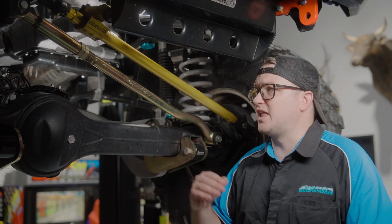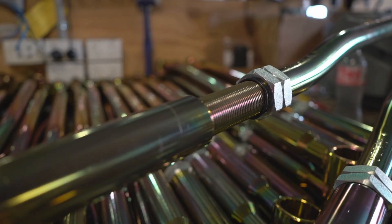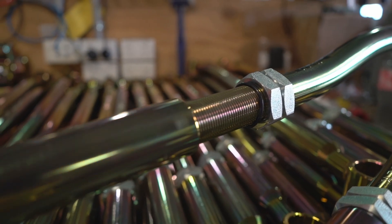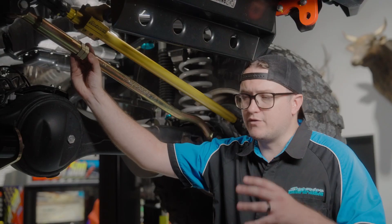Something else we do that is available nowhere else, as it's patented by us, is our ITS seals. We offer a hydraulic seal on the adjustable components of these arms so there's no water ingress into those threads, making sure those threads never rust out.